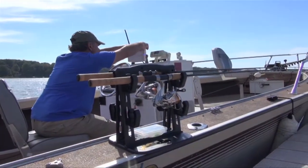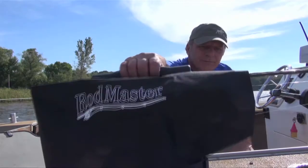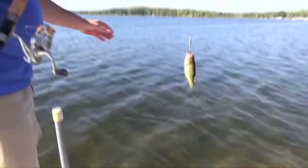Look how versatile Rodmaster is. The adjustable grippers hold any type of rods and reels for fresh water fishing. Today, Ken rigged each of his poles for different types of fish, so he's ready for whatever's biting.